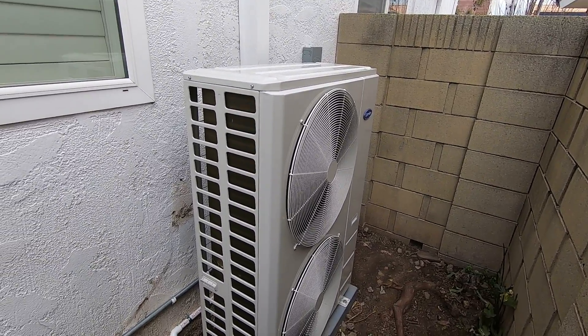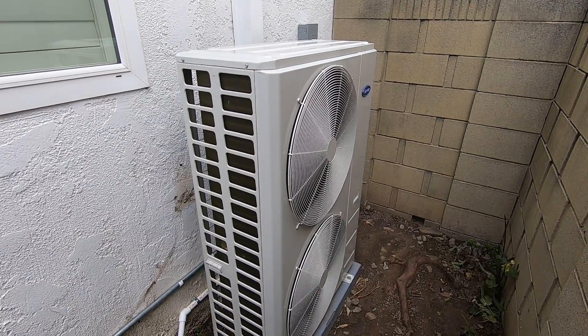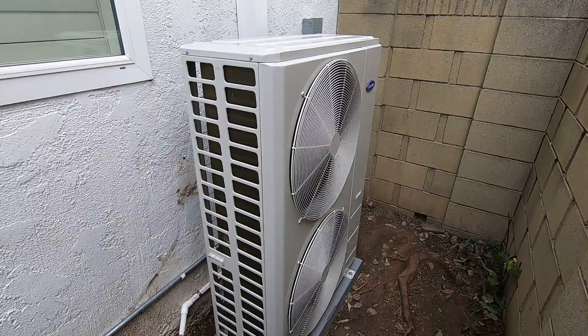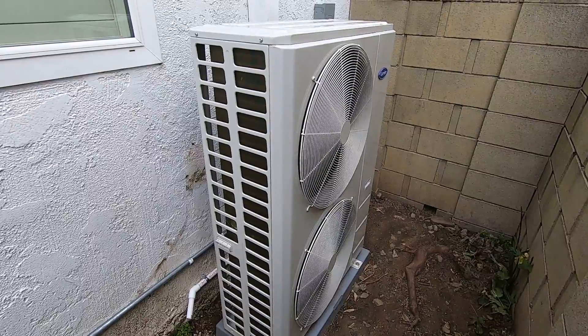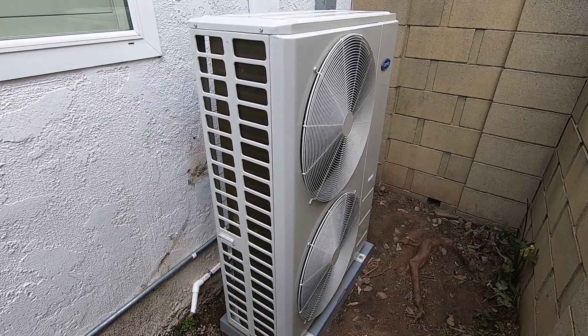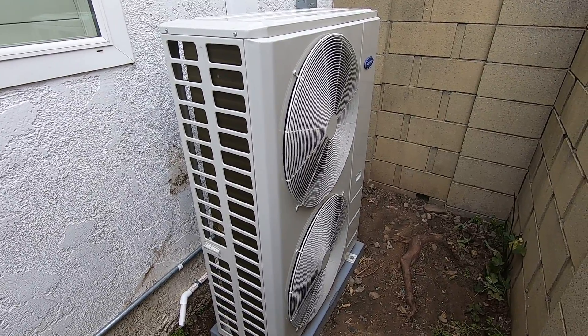Hello, this is Nick with Albert Air Conditioning. Today we are looking at the Carrier Performance Series Slimline condenser that we just installed. I'm going to go through this installation, show you what we did, and discuss some of the features and benefits of this system. As always, please like this video and subscribe to our channel for more information about Carrier systems.